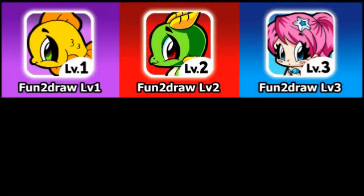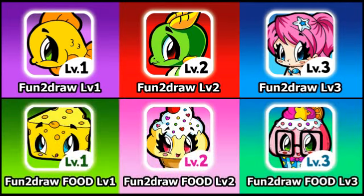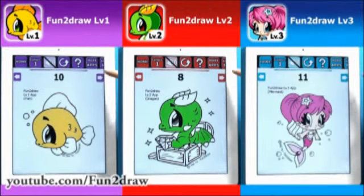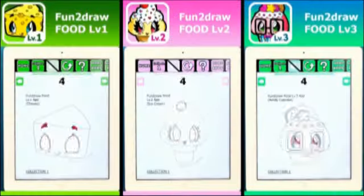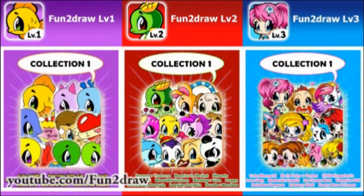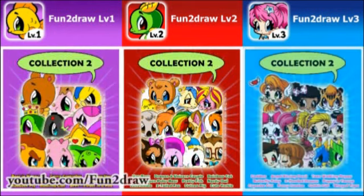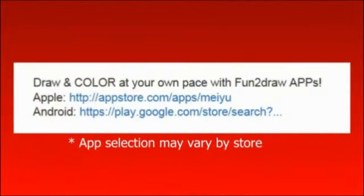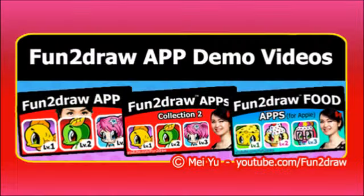I'm glad lots of viewers have told me they've purchased my Fun2Draw apps and my Fun2Draw food apps, and that they're helping with their drawings. These apps are the only places where you can see how I draw and color never-before-seen Fun2Draw characters and Fun2Draw food. They make great holiday and birthday gifts. You can draw with these Fun2Draw apps wherever you go — at home, school, on vacation, or in places without Wi-Fi. Links to download my apps are in the video description. For more information, check out my Fun2Draw app demo video playlist — the link is coming up now.